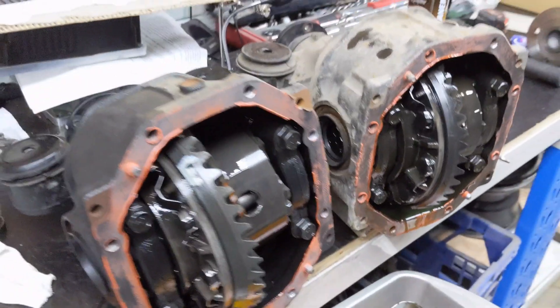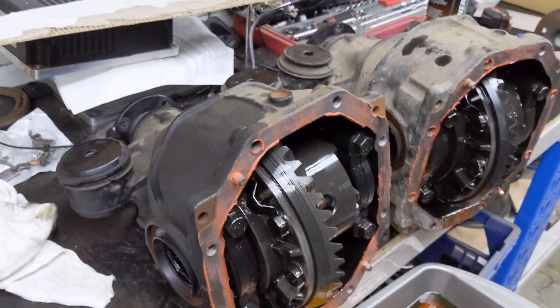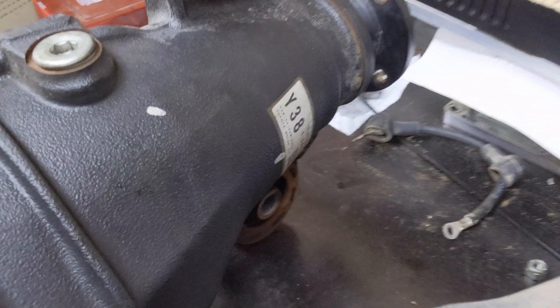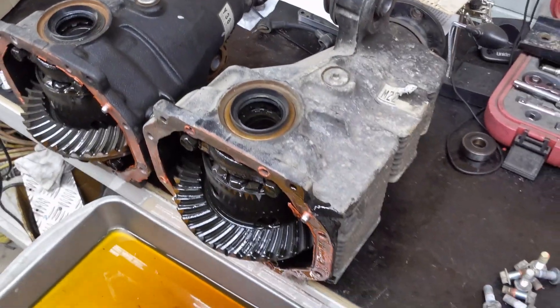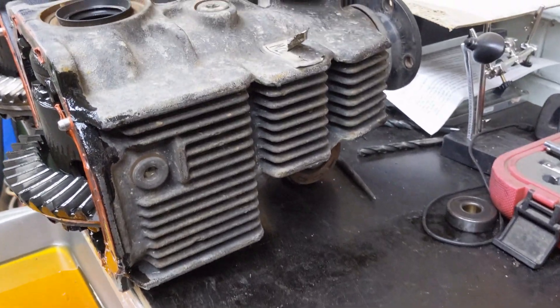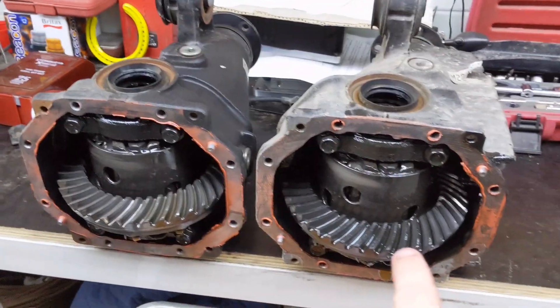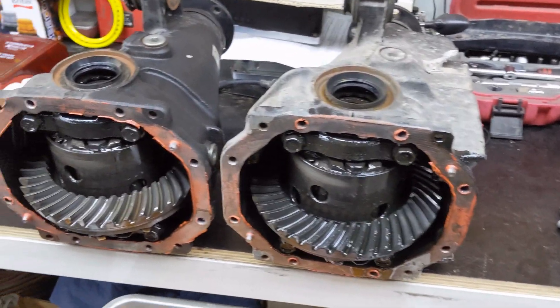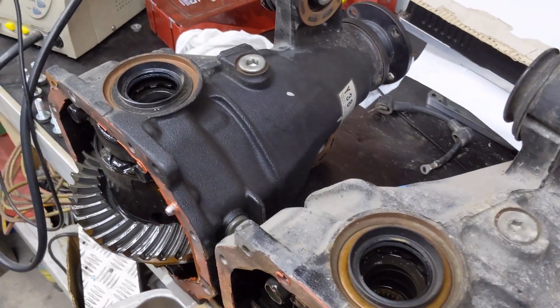Flipping the diffs over to see the external differences on the cases - they are a little different on the outside. The 86 diff is a Y38 and the IS300 is definitely M22. One of the main things I noticed is that the IS300 has cooling fins underneath it, which is kind of cool, but it adds a heap of weight. Just rolling these diffs on their side you could tell the IS300 diff was at least two, three, maybe five kilos heavier. Apart from that, they look pretty much identical.